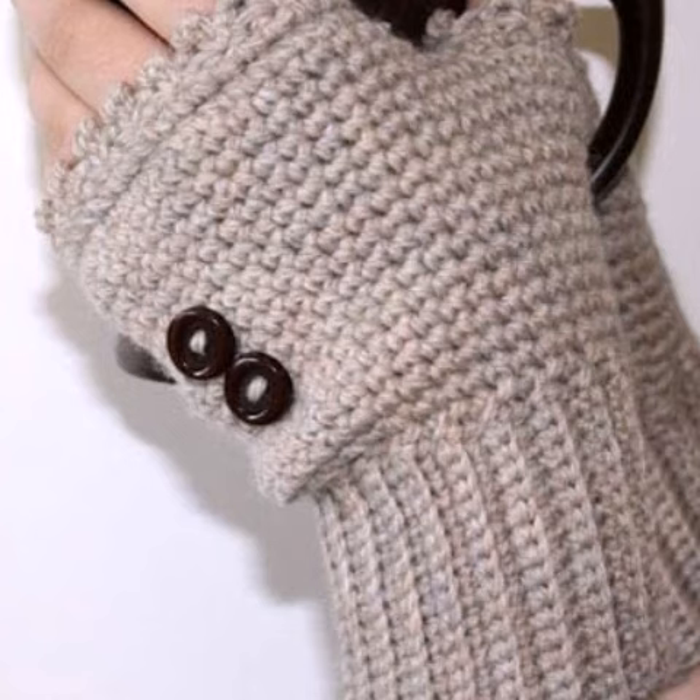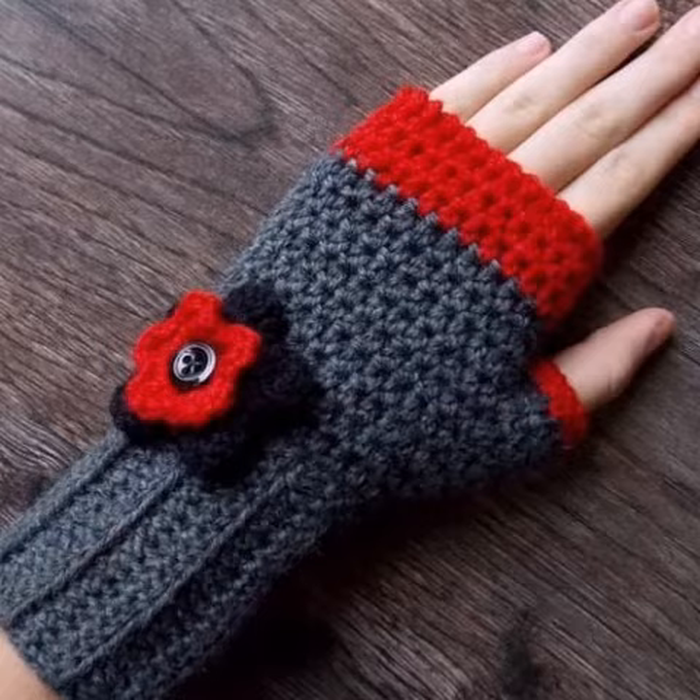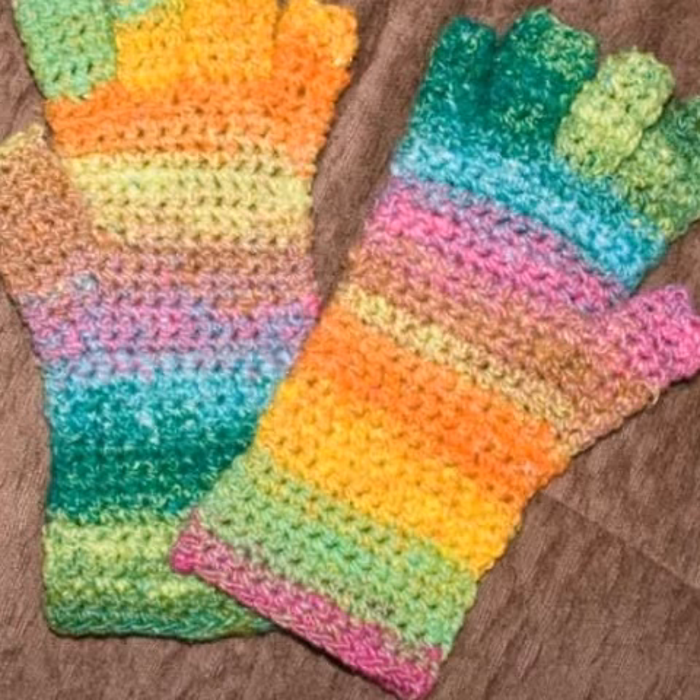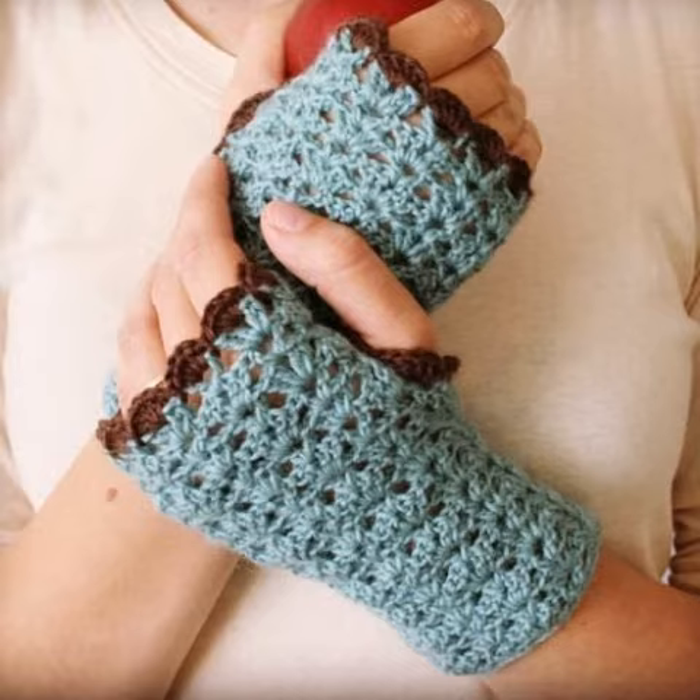I will upload the next video based on your comments and explain in the comments section. I always try to bring useful videos and content for those ladies who love crochet fingerless glove designs. You can easily make these beautiful glove designs if you know crochet work. Color combination is very important — it enhances your designs and makes them look very fabulous.